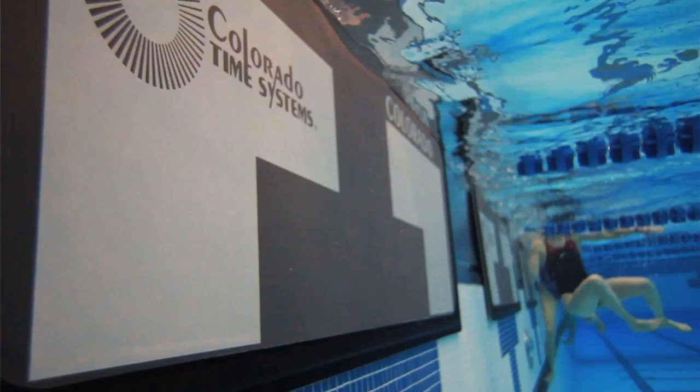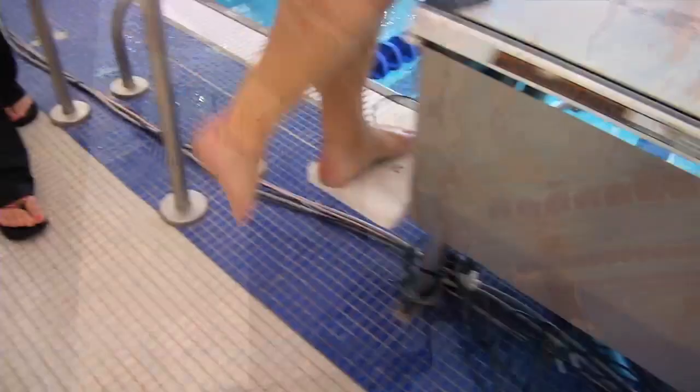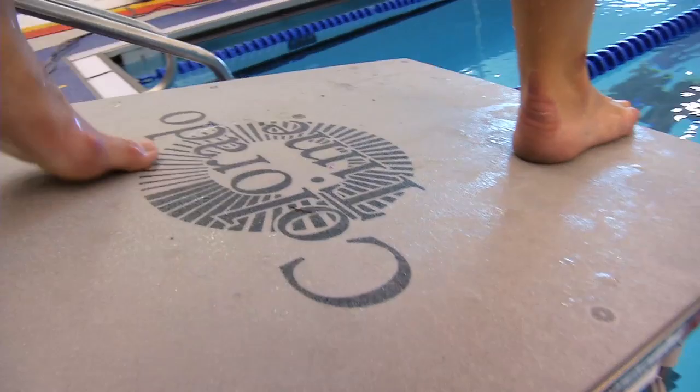One of the great things about being in a new state-of-the-art facility is we have Colorado time systems for the touchpads. They're connected all the way to the touchpads on the wall, but this year for the first time ever we have relay judging platforms that test not only your reaction time but also have LED lights to help you get started.